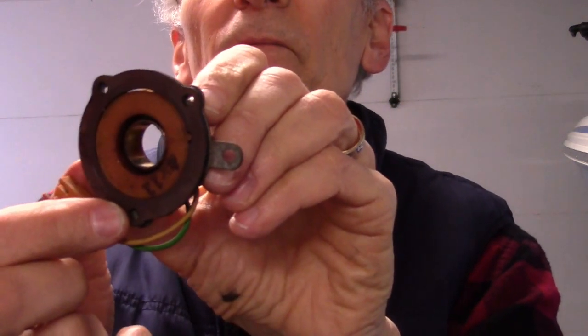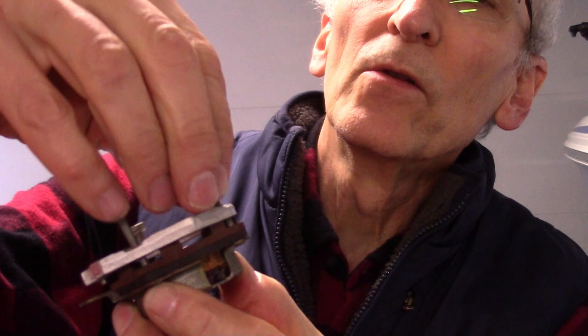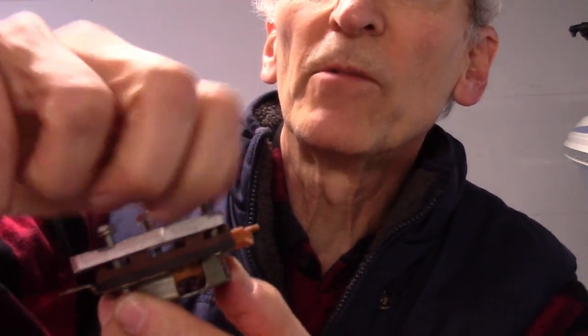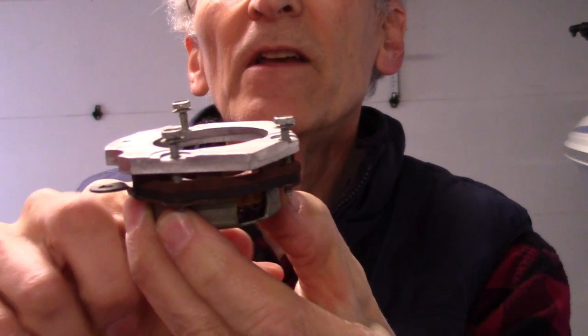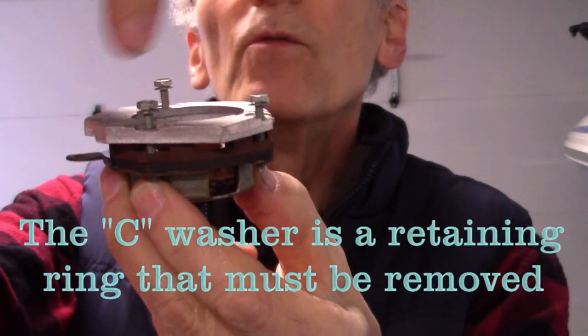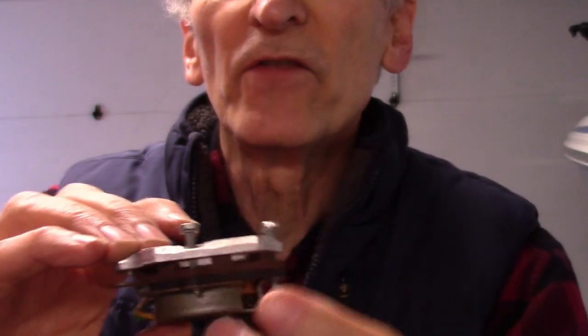You get it together like that, and then the piece with all the poles goes in on top of that, and then the aluminum shield goes in on top of that. So if you had the distributor apart, you would assemble this whole thing down inside there. There is a washer — I think they called it a C-washer — that goes inside so the assembly sits down in it.